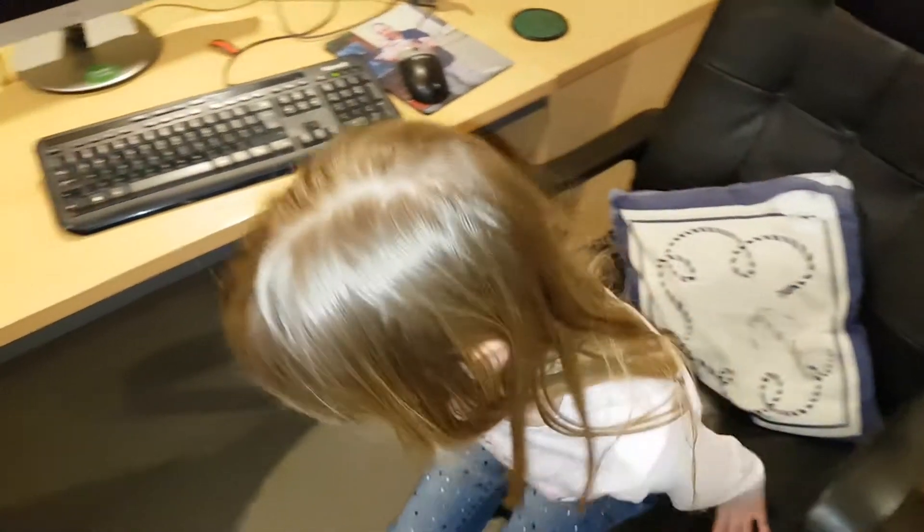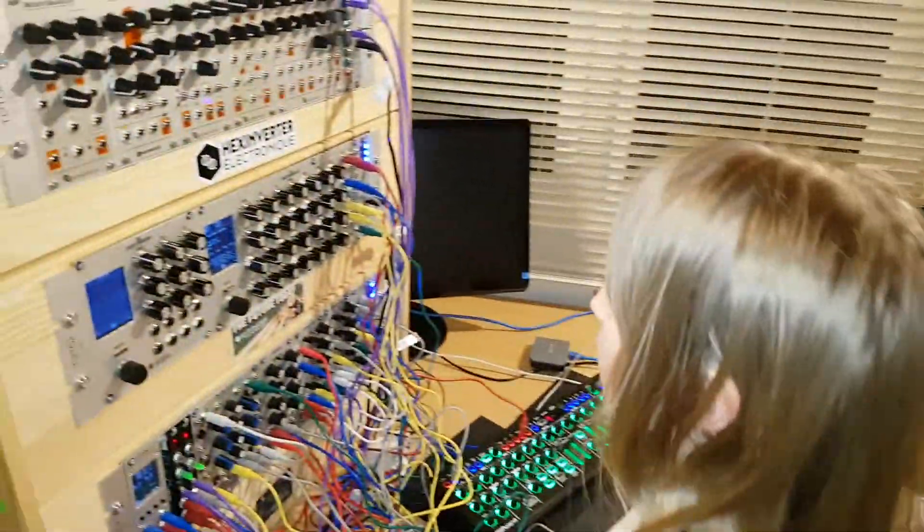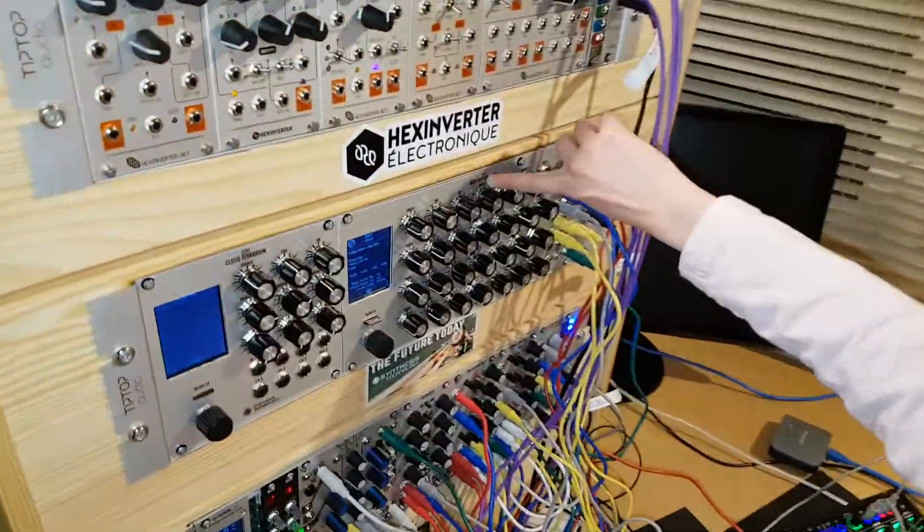Hello, my name is Caitlin and this is just a quick video because me and my daddy have found chord mode on our E370. This is our E370 here.